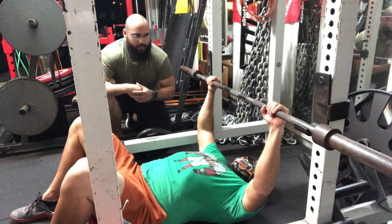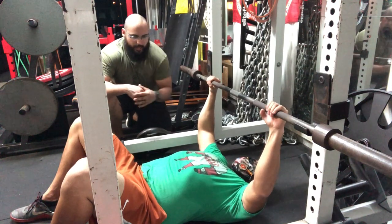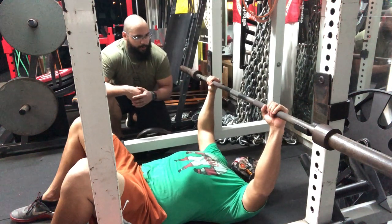The unrack is going to be extremely similar to the regular bench press — take in your big belly breath, then unrack the bar.